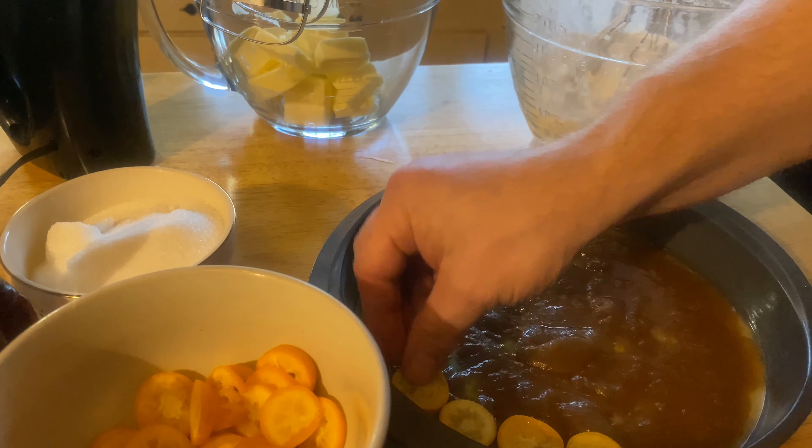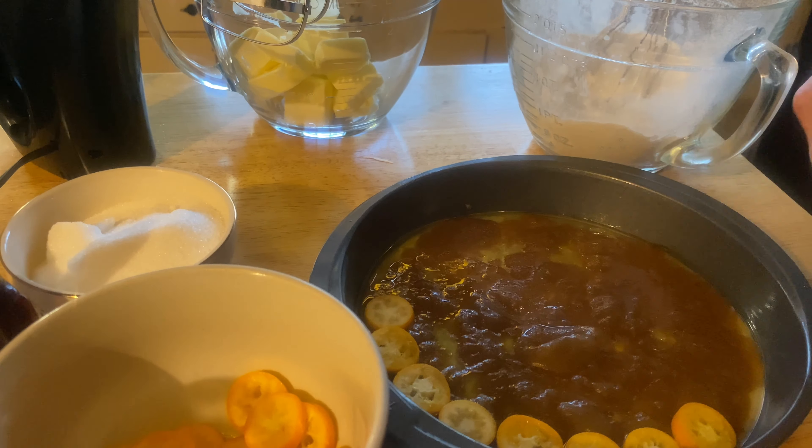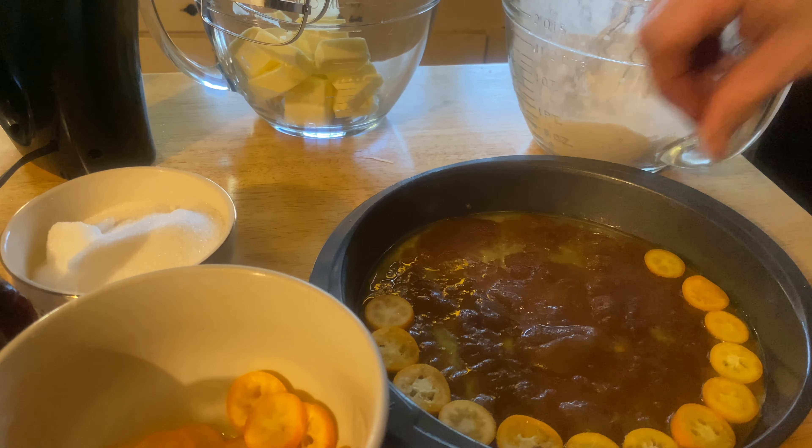Then put sliced and seeded kumquats on top of that in a pattern like so.